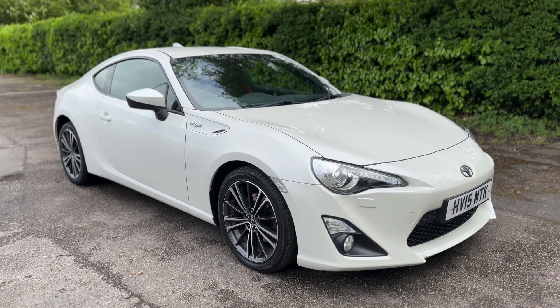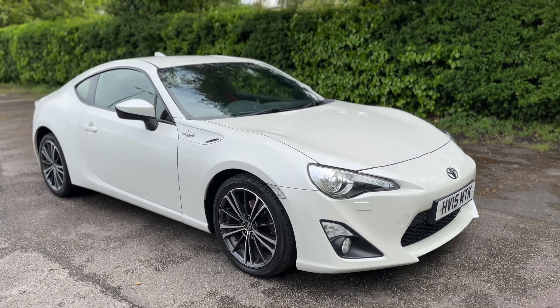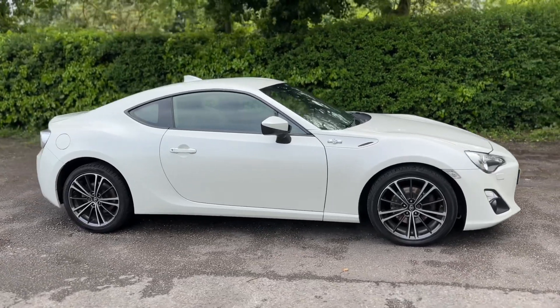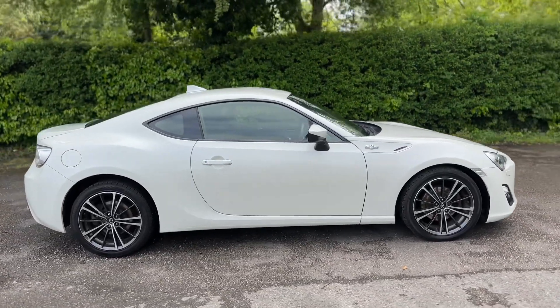Here we have the Toyota GT86 on a 15 plate. I'm going to start off by showing you around the outside of the car, and then we'll hop in and run through some controls on the inside.